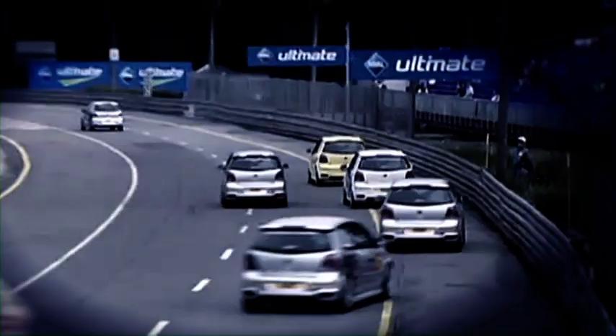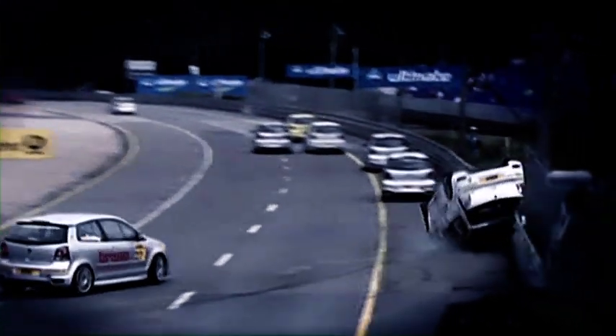Without one of them, you've got problems. Without the other, you've no chance. Directional stability and ground contact.